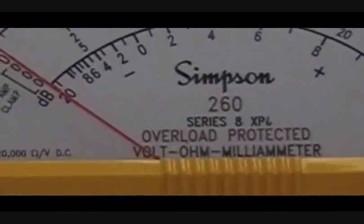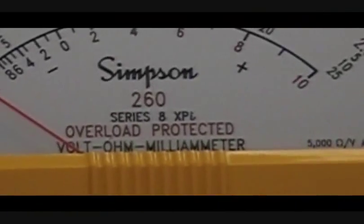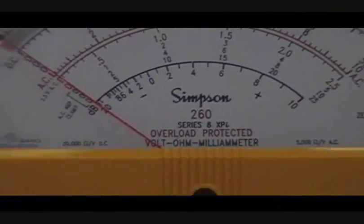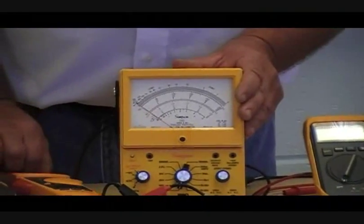You'll notice that I have a couple of meters here. One is only rated for CAT 3. This is an analog meter — instead of the digital readout, you would have an analog readout. Overall, the trade is going away from analog meters, but they're still out there and we still use them. The difference between analog and digital is that analog is going to have a scale and a needle — you'll have to read off the scale instead of a direct digital reading.